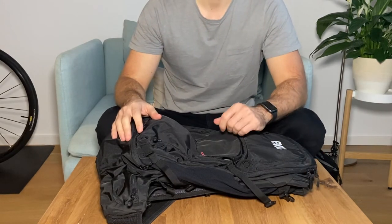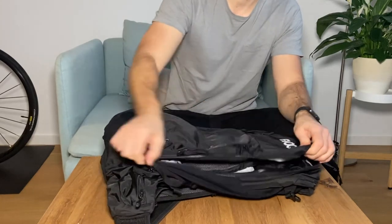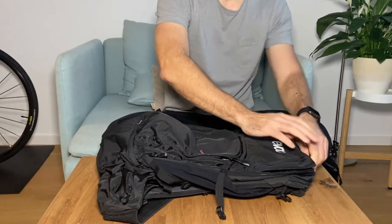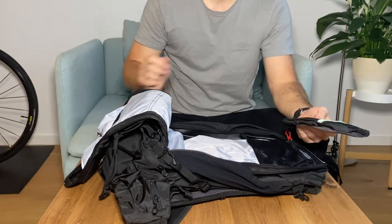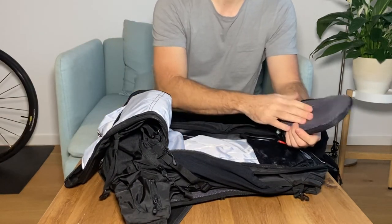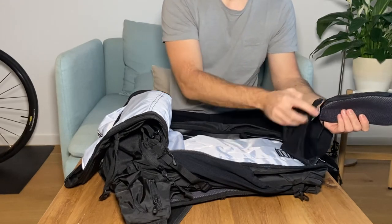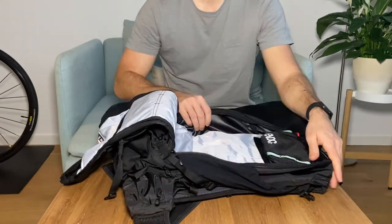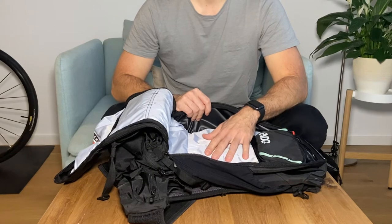Now let's check out the biggest compartment, which you can fully open. Here you find the wash pouch where you can store a toothbrush, toothpaste, some shower gel — and there's an additional mask pouch inside. As you can see it's quite big; you can store some extra clothes and a rain jacket.